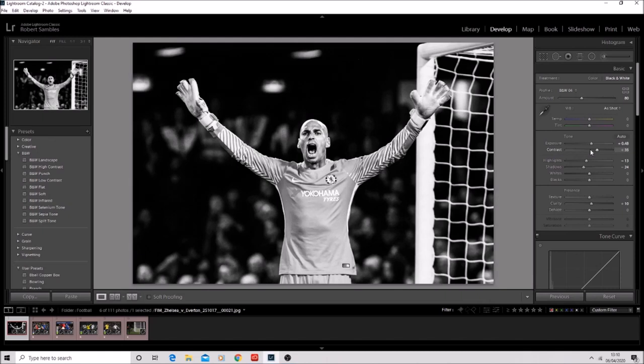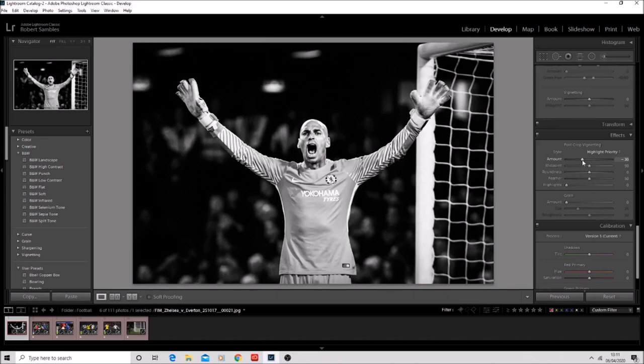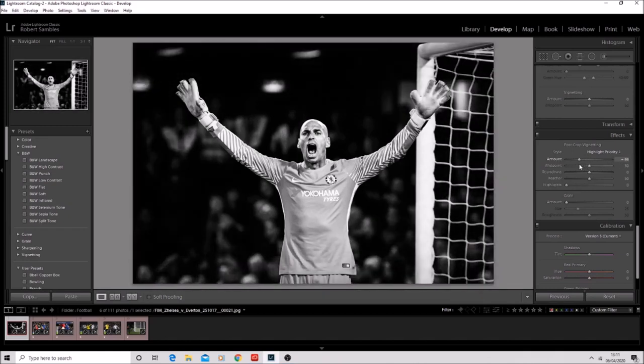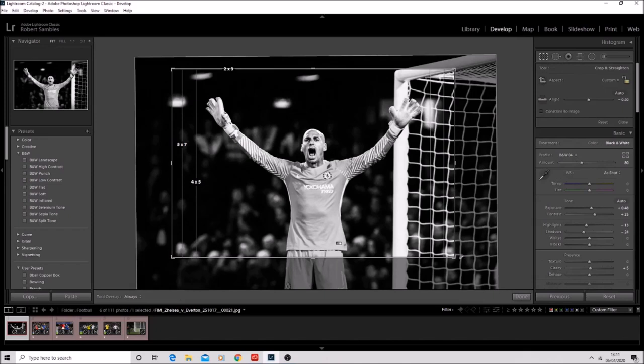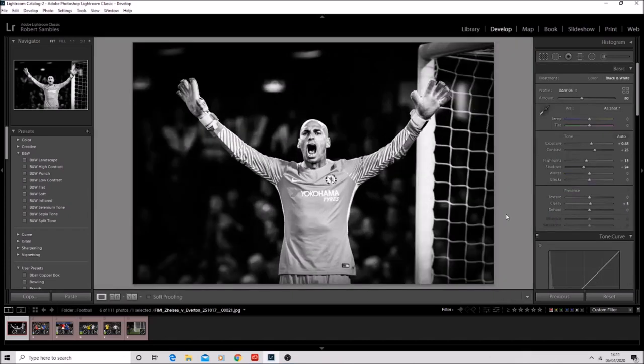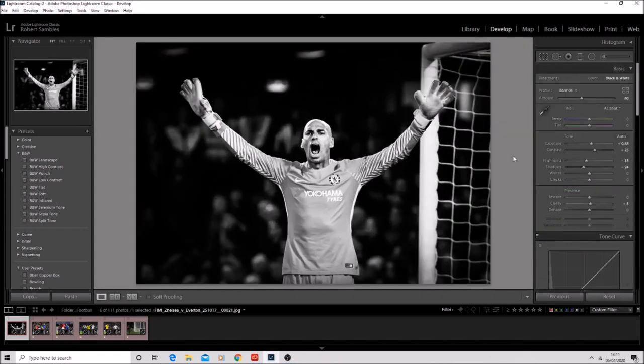I want to make this fairly contrasty, so I'm going to probably bring the contrast up to about 25. Clarity actually not too far up. Now down here into the post-crop vignetting — I'm going to add this because with black and white photos I like it to really pop in the middle of the image. This is turning the outside of the image black. I'm going to bring it down to probably about there. And then I feel like it's not quite straight — I want him to be straight. The goal post is straight but I want him to be straight, so I'm just going to tweak it a little bit. And in fact I need to just crop in slightly more because he's not quite in the middle of the image. There we go. Done, happy with that.